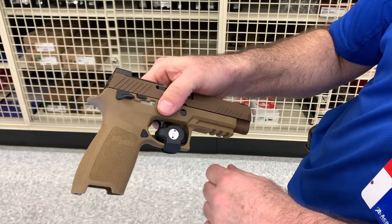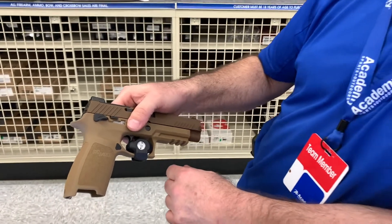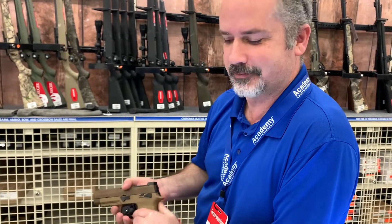All right, we appreciate you giving us that detailed information. Anything you want to tell the subscribers? Have a great weekend and we'll go from there. That's it guys — we got another gun lesson here.